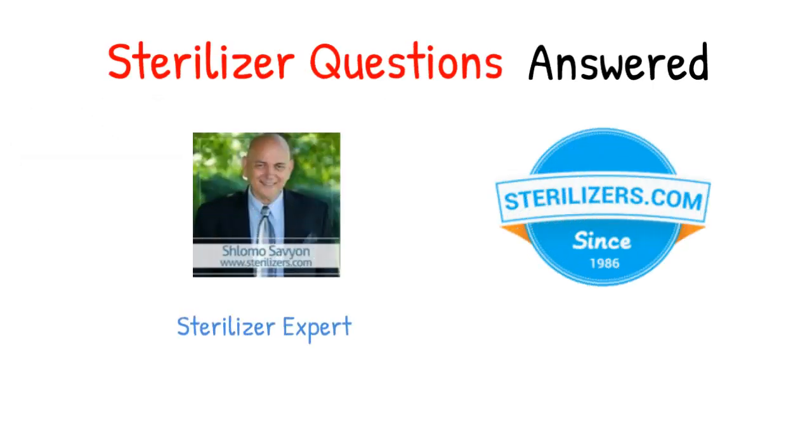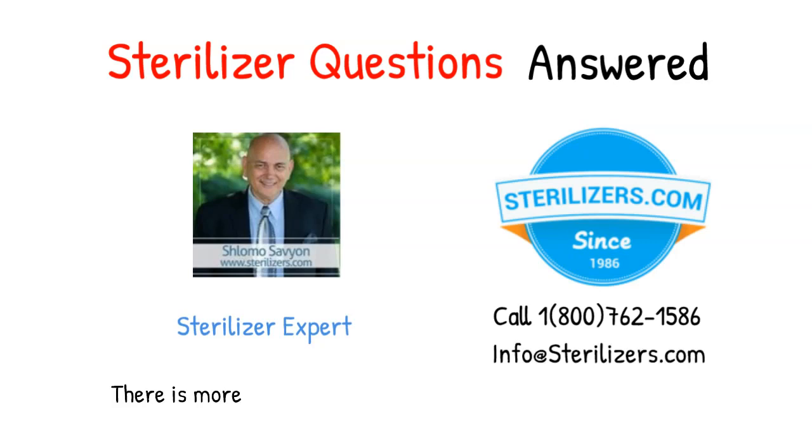If you have any other questions, call us at 1-800-762-1586 or email us at info@sterilizers.com.